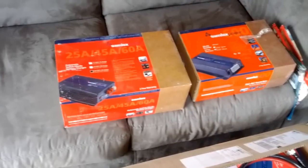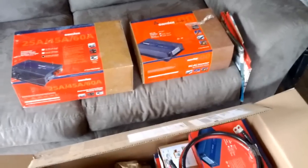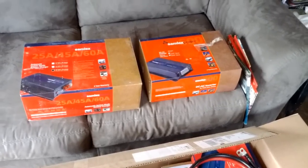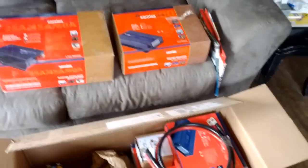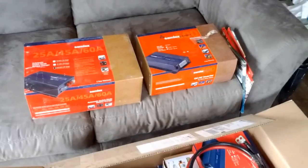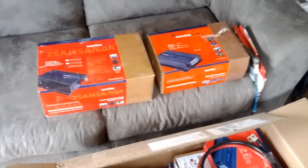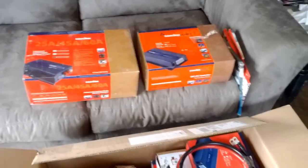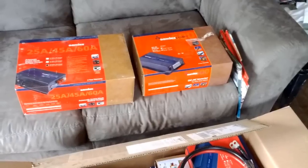Because we're setting up another solar system, not only are we upgrading the current one for the aquaponics, we're actually building a new solar setup for the office. We've converted a trailer into an office where we have our DSL line coming in for internet, which goes into a router providing wireless internet all over the property. That's where we use laptops, record videos, and do work. We want a separate system just for that so we're not using energy from the aquaponics system.